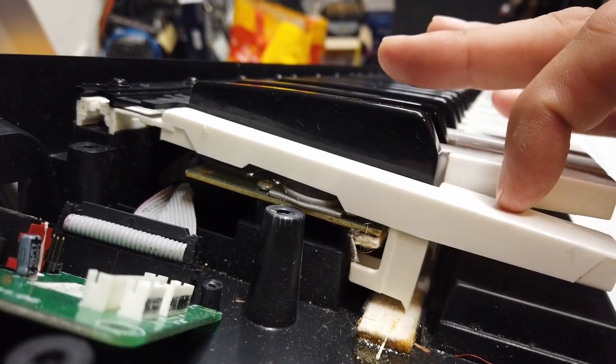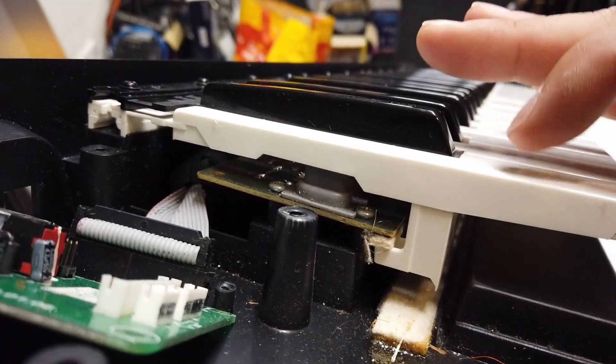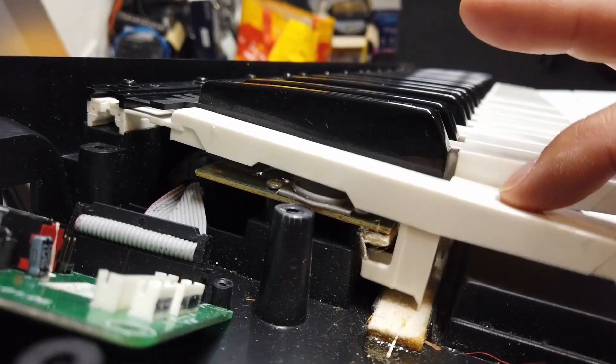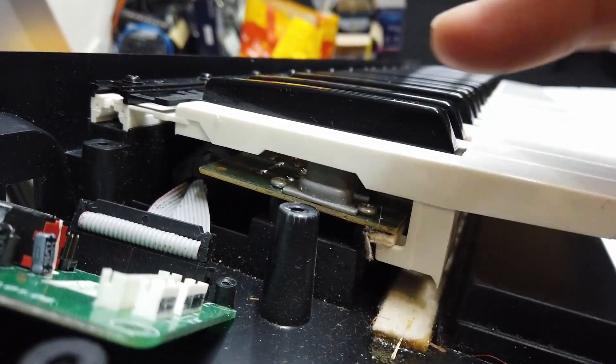So it can detect how hard or how quickly you hit that key. And down at the bottom here there's some damping. And there's damping on the return as well.